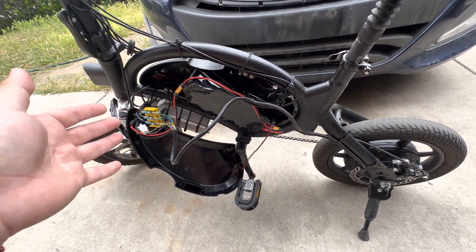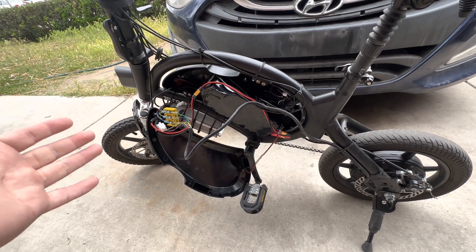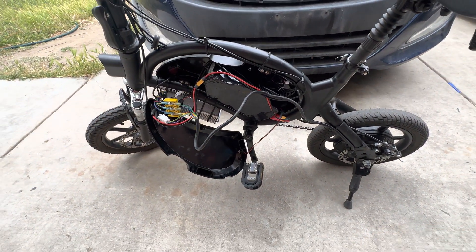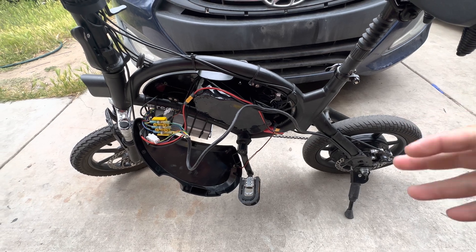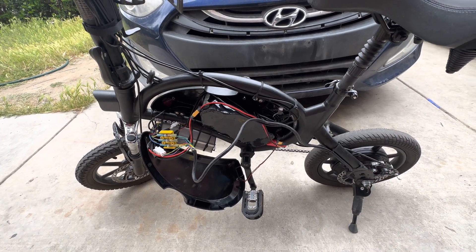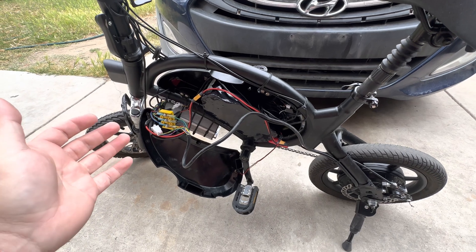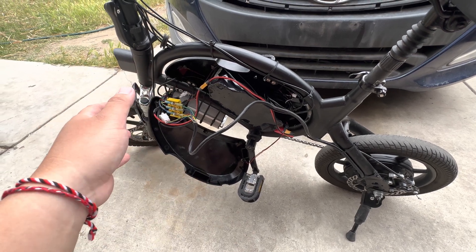If any of you guys are replicating the same kind of build as I am, you're going to run into a couple of issues. I want to address some of those issues for the ones doing the 48-volt build. There's not a lot of videos out there stating how these builds are done — they show that they put the part on but they don't talk about the minor details. These minor details are easy to address; it just requires typing into Google and doing your own research, but I'm going to save a little bit of the hassle.